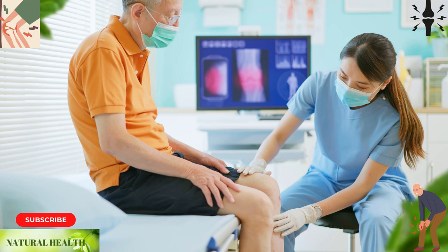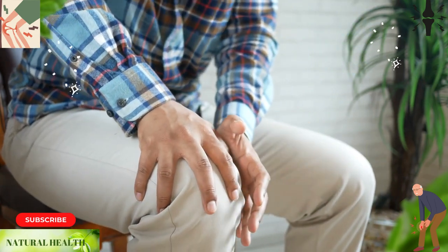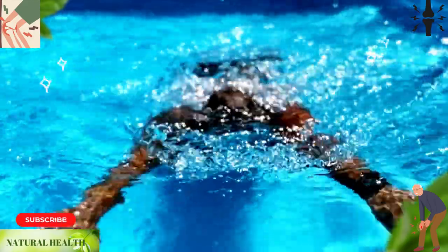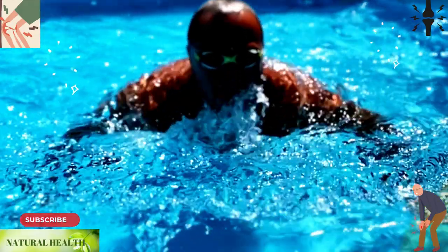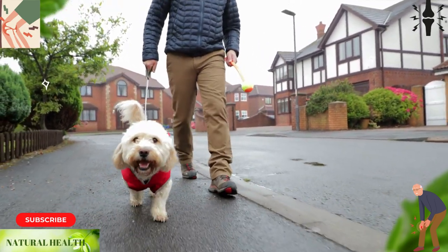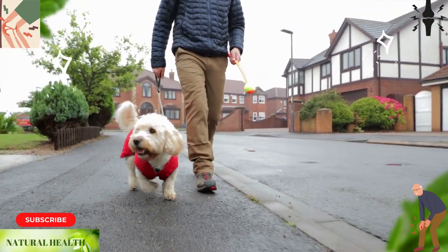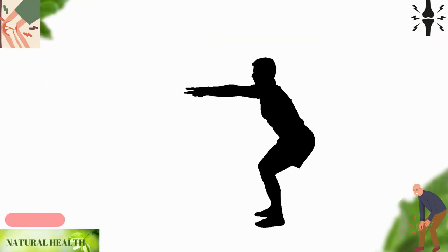It is important not to ignore knee pain, even if it is only experienced for a short time. There are several methods that can be effective in relieving knee pain. Swimming is a good option because it involves all your muscles and can help improve blood circulation. Walking is a natural solution; experts recommend walking for at least 45 minutes per day to prevent conditions like calcification and to help stay in shape.